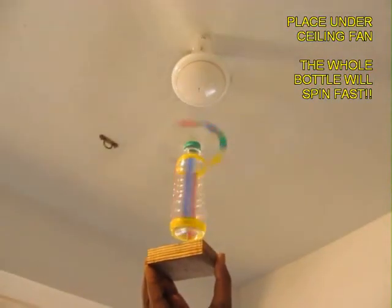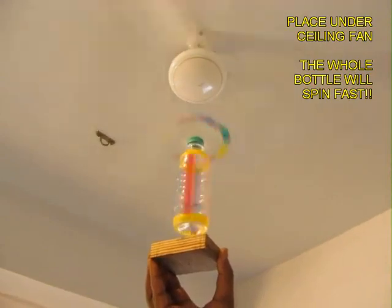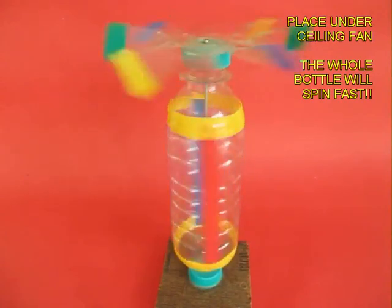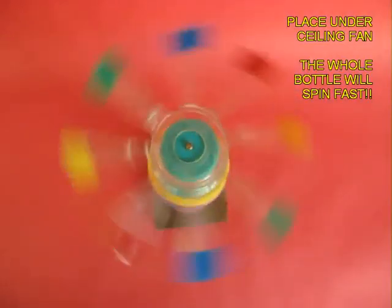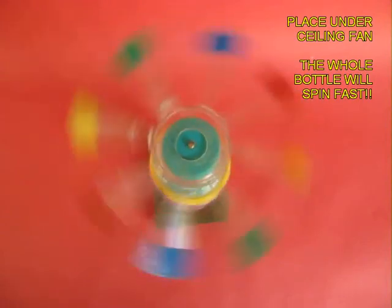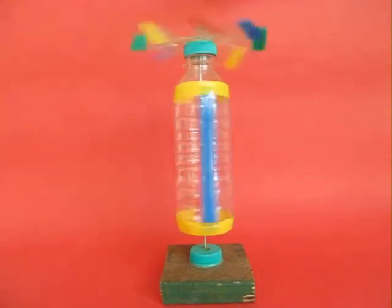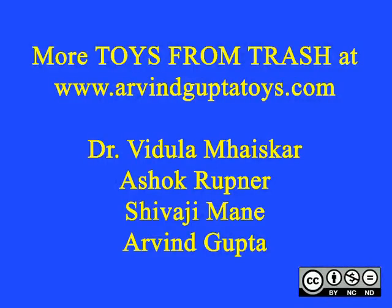If you place this model under a ceiling fan, air would strike the blades of the CD and the entire bottle will spin round and round. This is the beautiful top view of the spinning CD fan, and this is the side view — the CD fan spins along with the bottle.